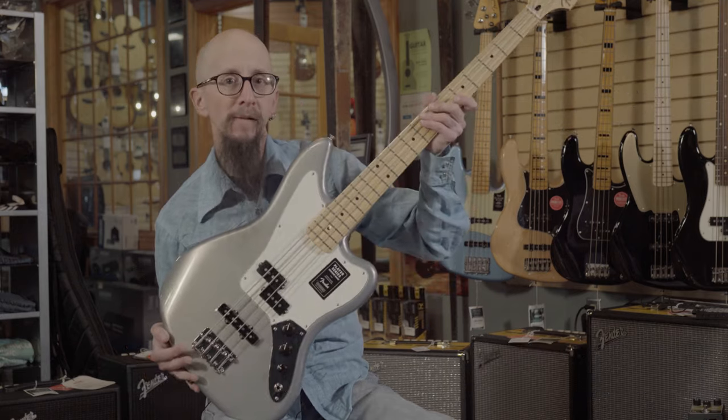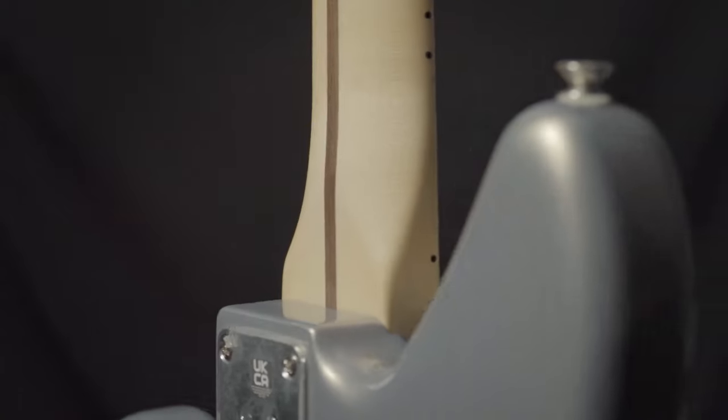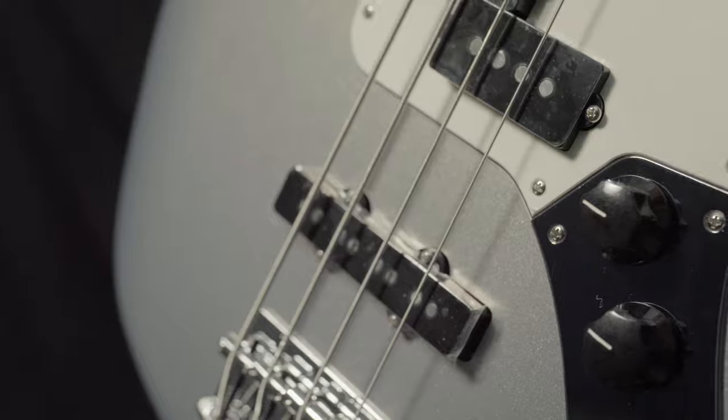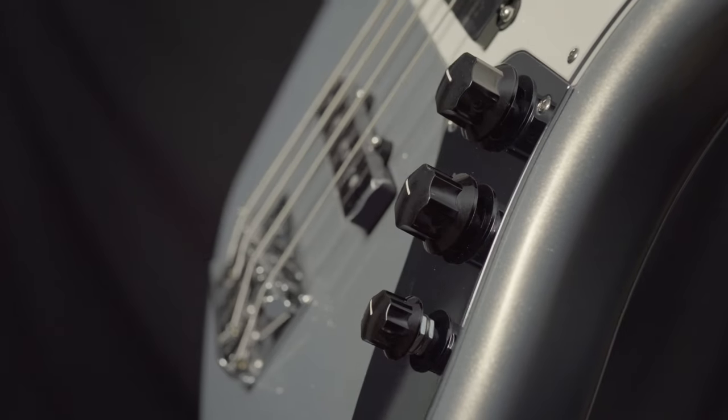This is a great model from Fender — the Player Series Jaguar bass. This features a full 34-inch scale, a great feeling satin jazz bass neck, and also features a precision bass and a jazz bass pickup for lots of tonal variety, two volumes, and a tone control.